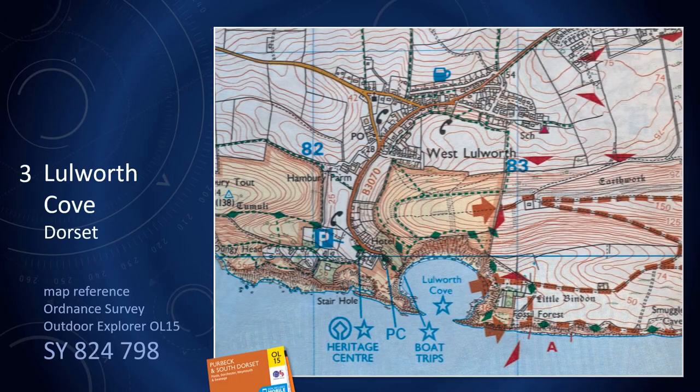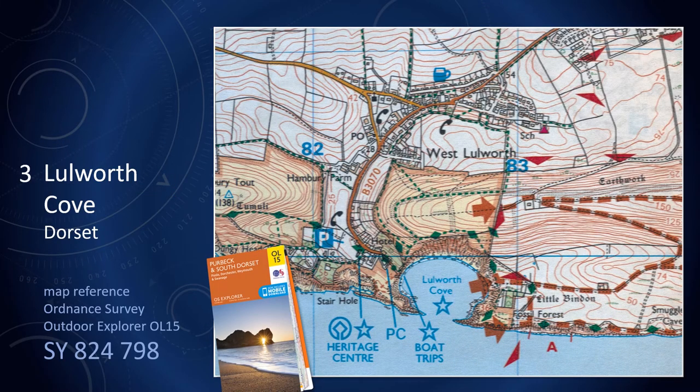For our location for sunrises, we're going to choose Lulworth Cove on the Dorset coast in the south of England. Coming early in the morning, you're likely to have the place to yourself, which you won't, of course, later in the day.